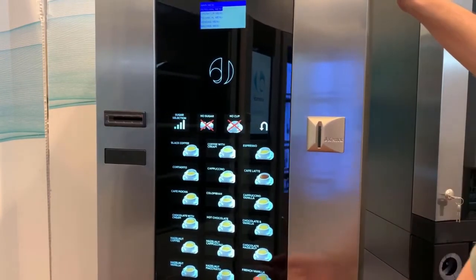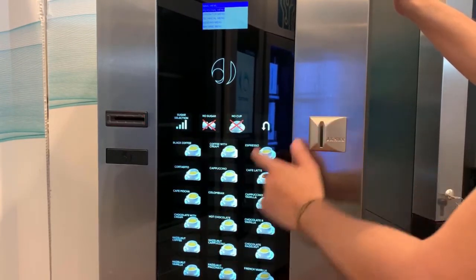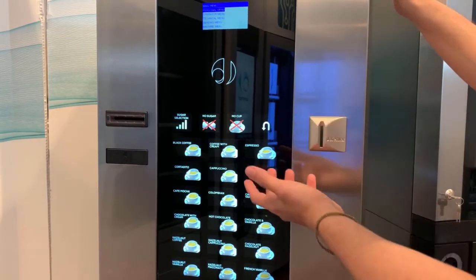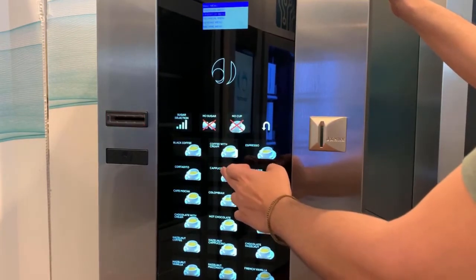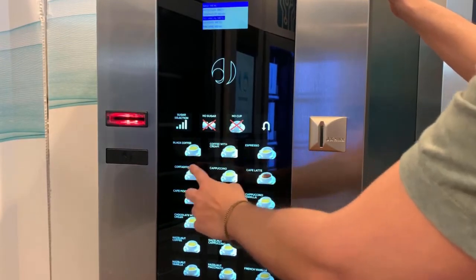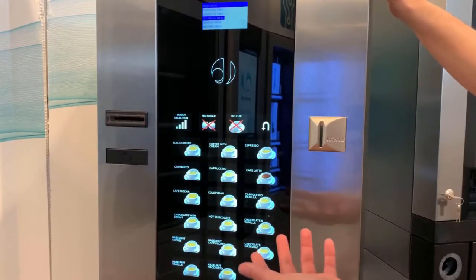In some special cases, like linking programming, you will need to use the refund button as a back button. Another important point on the keypad is the numerical keys — for instance, when you're programming prices, you're going to use one through nine and zero.